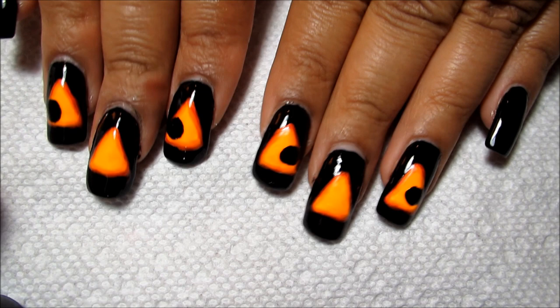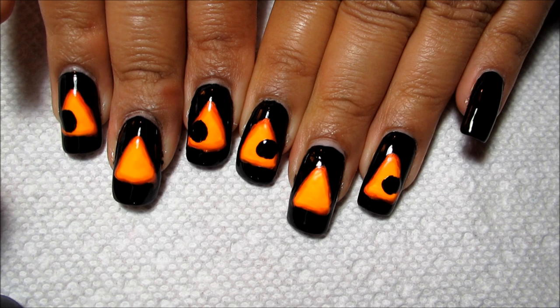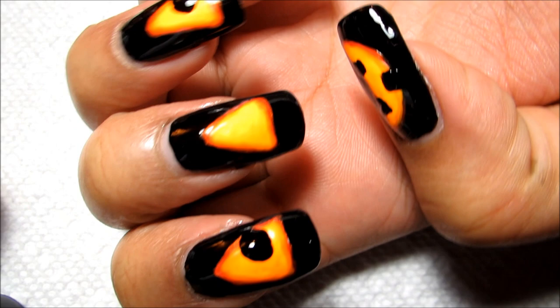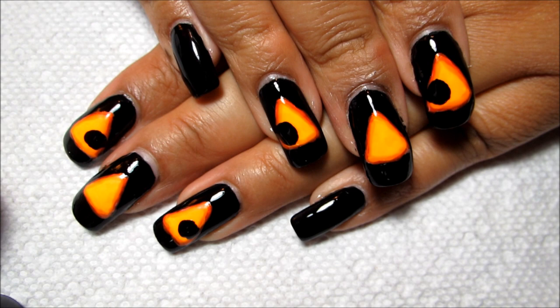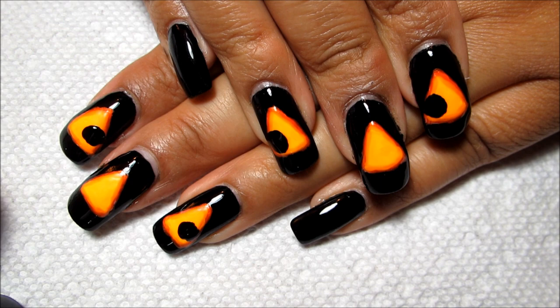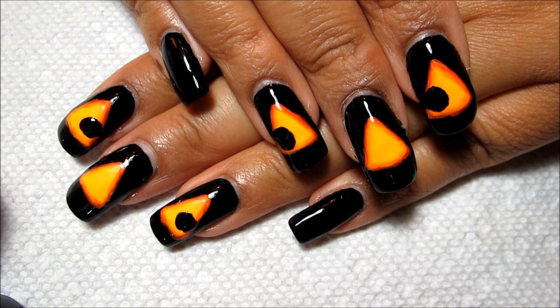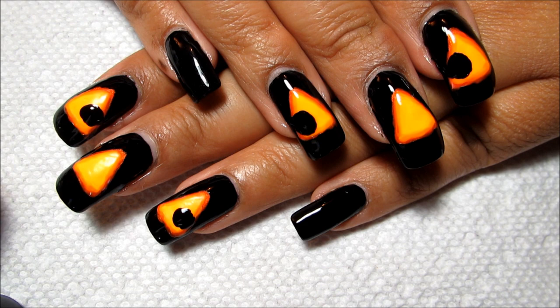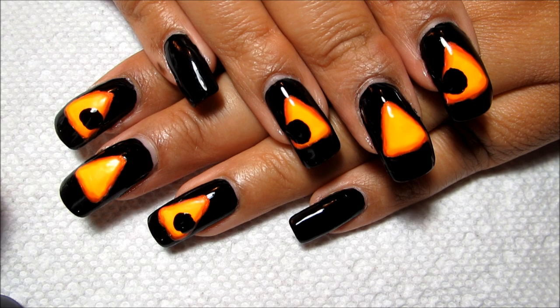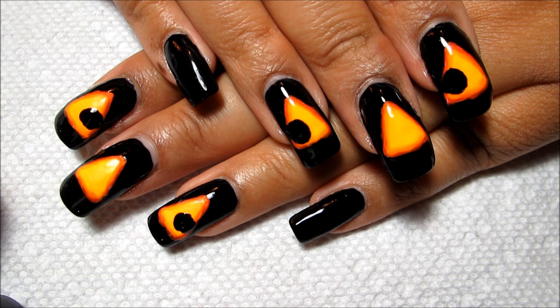Once that's all dry you can go ahead and add a top coat. The top coat helps let that neon pop and makes everything nice and shiny. If you hold your hand just right you get a jack-o-lantern face! I hope you all enjoyed this Halloween tutorial. If you're going out trick-or-treating yourself or with kids, remember to stay safe and have lots of fun. As always, thanks for watching!